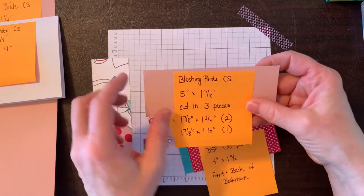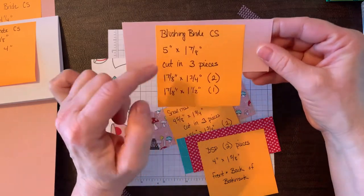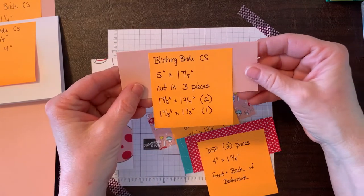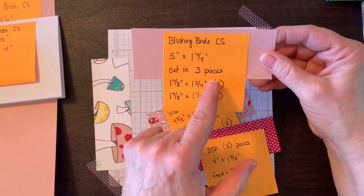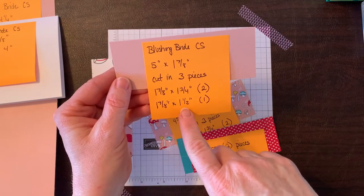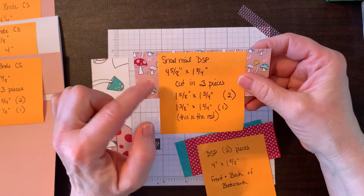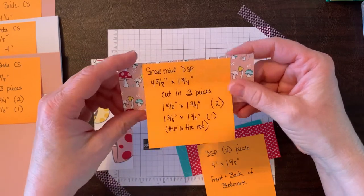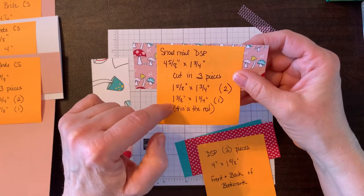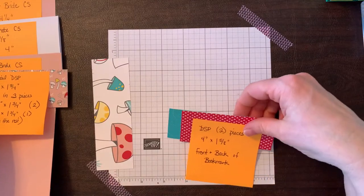For the back three panels, you'll need a piece of cardstock cut at 5 inches by 1 and seven eighths. That piece is cut into three smaller pieces: cut two at 1 and seven eighths by 1 and three fourths, and whatever remains will be 1 and seven eighths by 1 and a half inches. For the designer series paper layer on top, cut it at 4 and five eighths by 1 and three fourths, then cut two pieces at 1 and five eighths by 1 and three fourths.